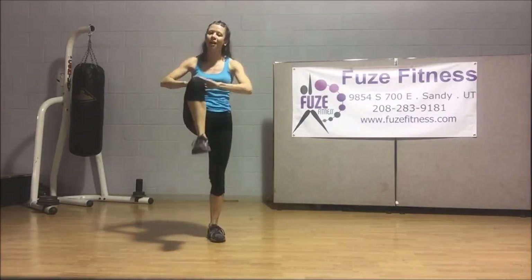Hey everyone, Ted here with Fuse Fitness. Welcome to your exercise of the day. I'm warming up the legs a little because that's what we're doing — we're doing legs. Starting off with a basic back lunge.